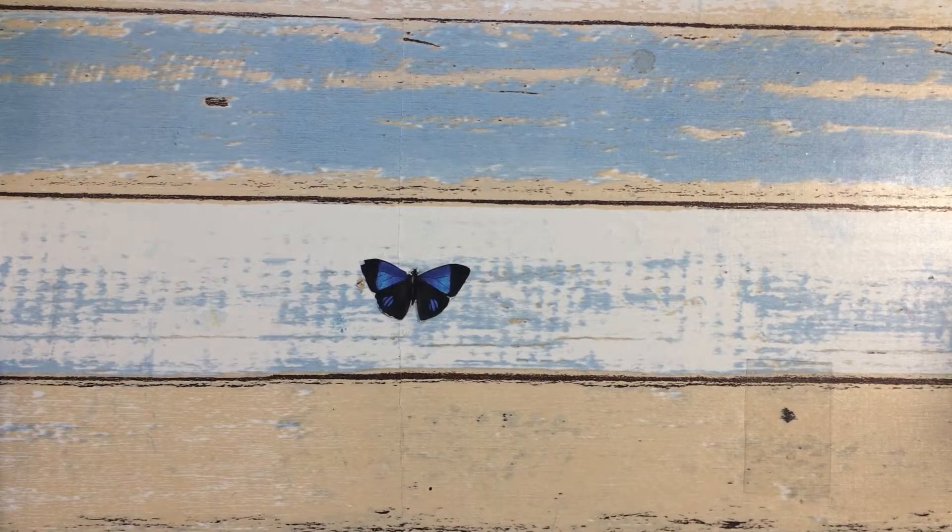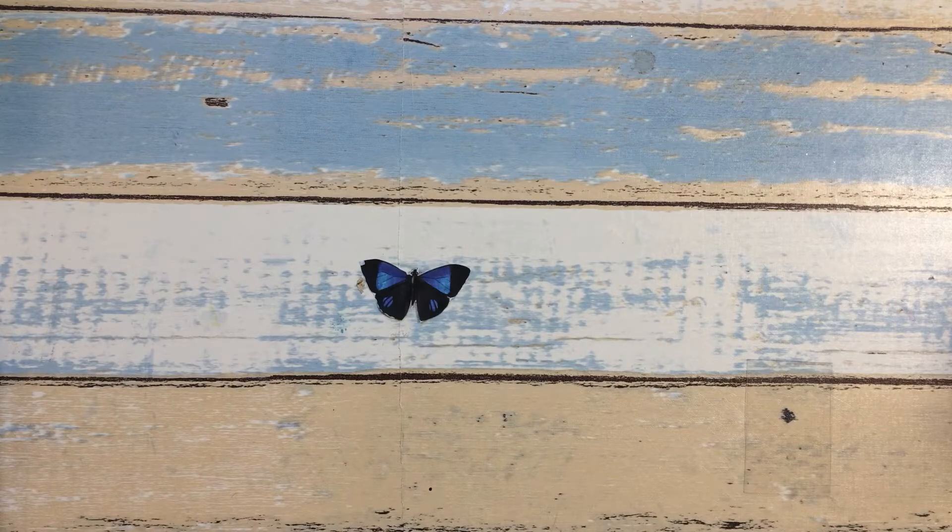Hi everyone, welcome back to my channel. This is Linda here and today I have a Dollar Tree haul to share with you. I was out at the Dollar Tree yesterday and I was able to find some new items, and I'm just going to get started and share them with you guys.